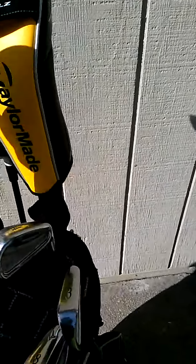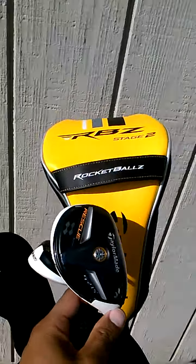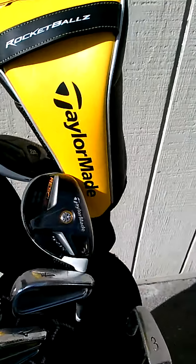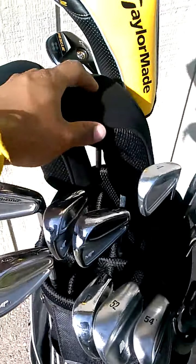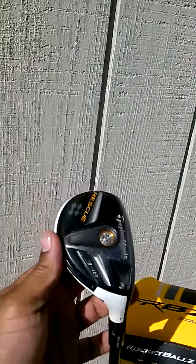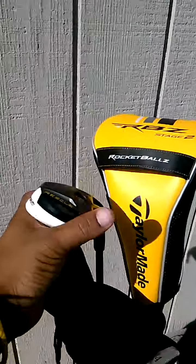Now we're going into the rescue clubs — hybrid clubs. I have the TaylorMade rescue: a 5, 4, and a 3. I don't use all 3, but sometimes when I don't use my long irons, I'll put all my hybrids in. Here's the 3 rescue club. Those are my hybrids.